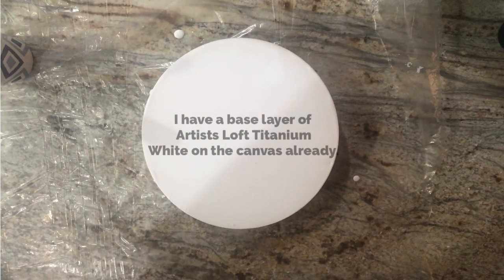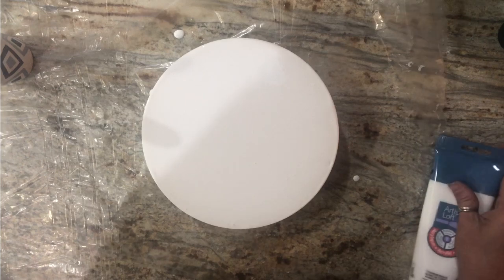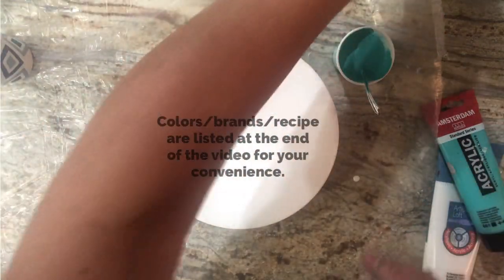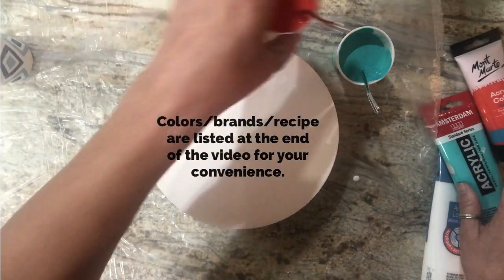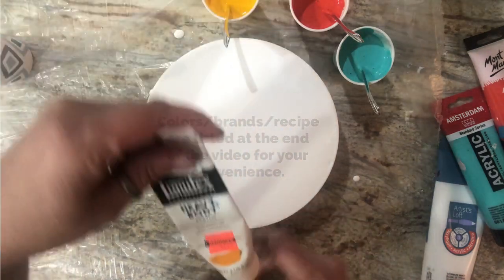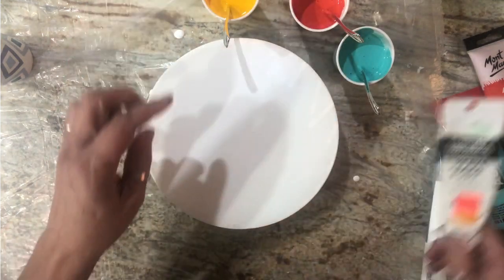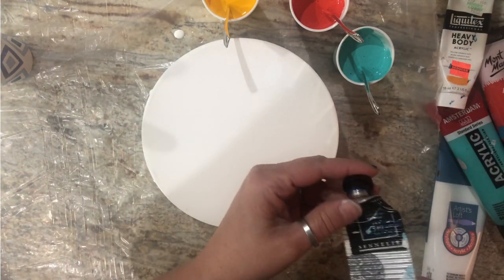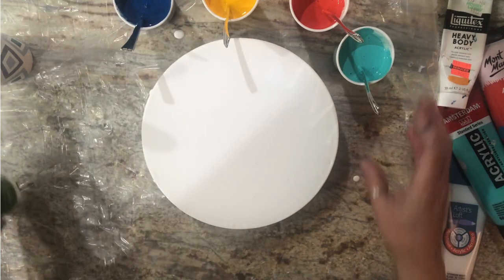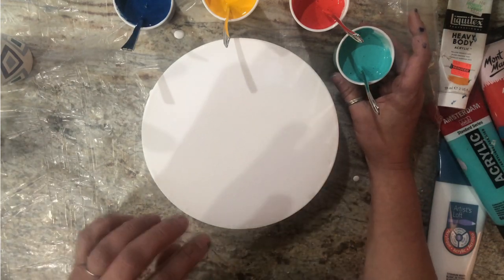I'm starting with this little 8-inch wooden round. Let me show you my colors quickly because I'm using five different brands. My white is Artist Loft titanium white. Then I have Amsterdam turquoise green, Montmartre vermilion, and then some Liquitex heavy body — this yellow orange is yellow orange azo. Finally I have some Sennelier, their version of Delft blue right there.